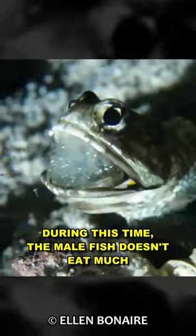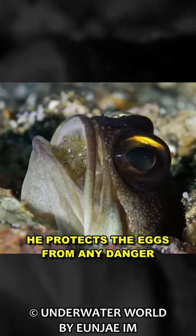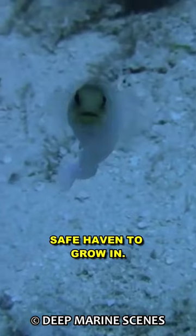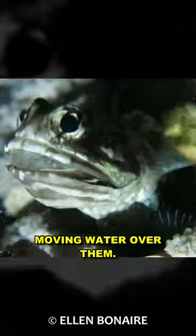During this time, the male fish doesn't eat much and becomes a full-time guardian. He protects the eggs from any danger and keeps them safe and cozy. It's almost like he's giving them a safe haven to grow in. He even makes sure the eggs get enough oxygen by gently moving water over them.